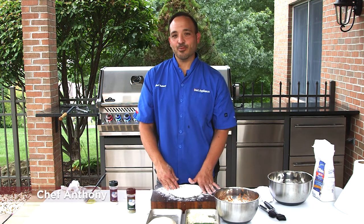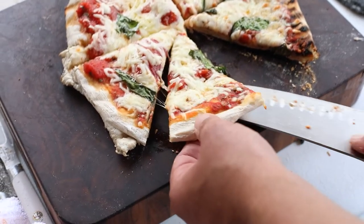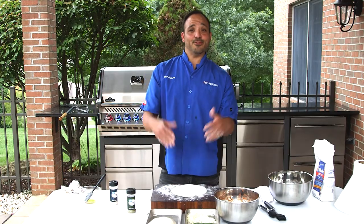Chef Anthony here today at Dawn's Appliances, bringing you some pizza dough etiquette — how and what kind of every step I do to make this pizza dough. Actually, I don't make it; I buy it and prepare it.